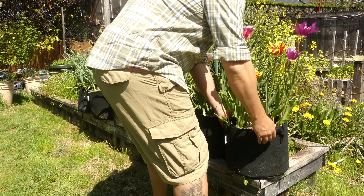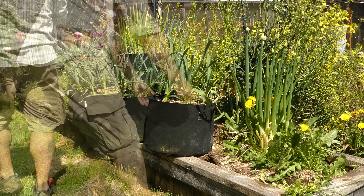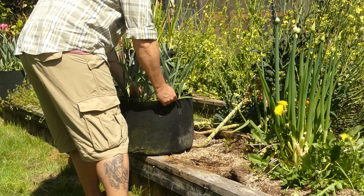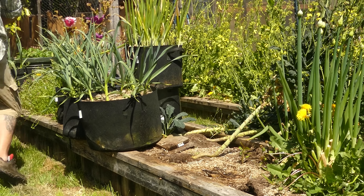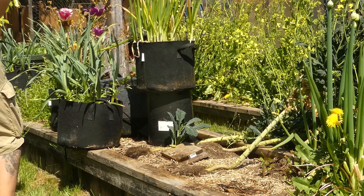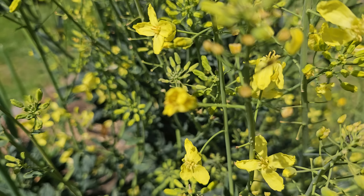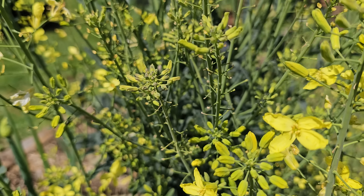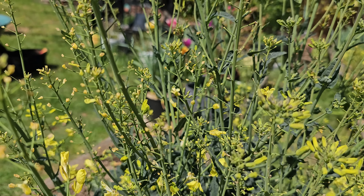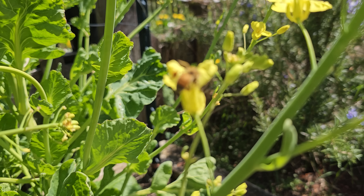The first thing we do with any area we're going to direct seed is prep the bed. The space has to be ready and prepared to receive the seeds, and there are really two ways to do this. Let's demonstrate both on the same bed using beets and carrots as our examples. The perfect bed for this demonstration is the one housing our old dinosaur kale.